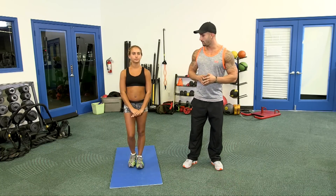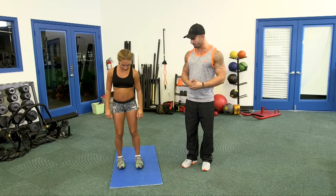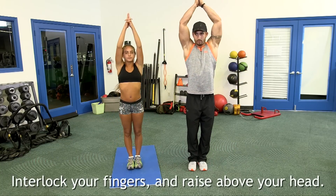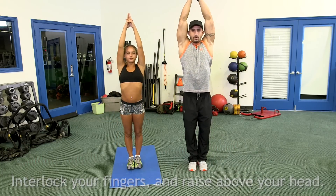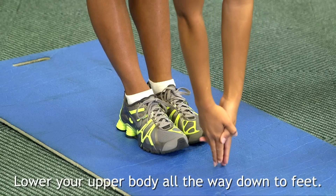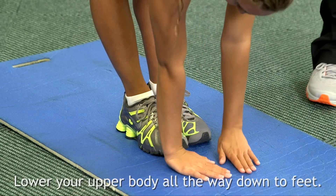So today we're going to start off with a few basic full body stretches that all you guys can do at your home. We're going to begin by putting both of your feet together, interlocking our fingers and raising them above our head. Now we're taking a deep breath in, and as soon as we exhale, we're lowering the lower body all the way down on our feet, and we're going to remain in that position for about 15 seconds.